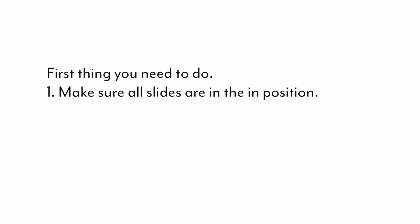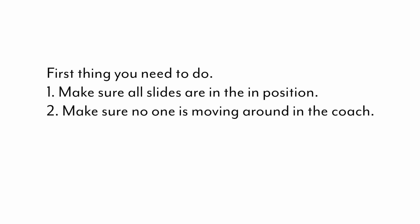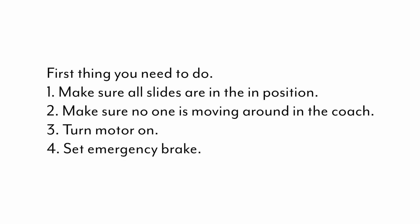First, make sure all the slide outs are in the end position and that you don't have people moving around inside the coach throwing off the weight balance. Our first step is to turn the motor on and set your emergency brake.